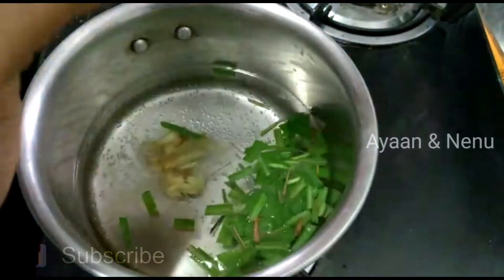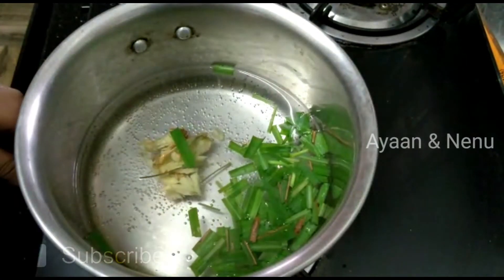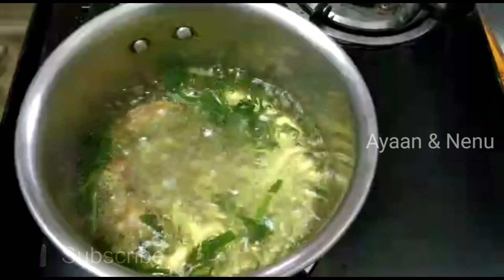So, the flavor will taste very well. We will taste very well. Now we are going to serve the tea as well.